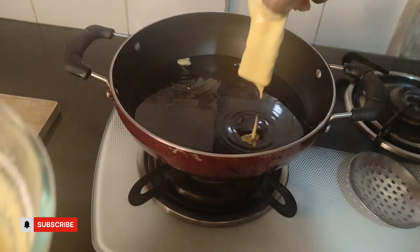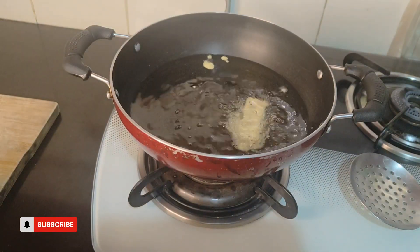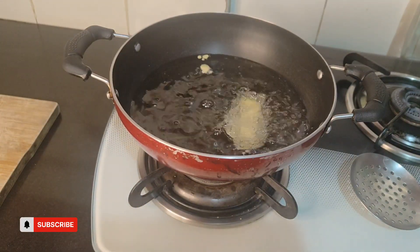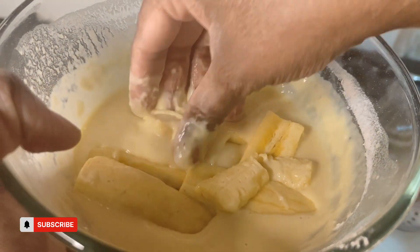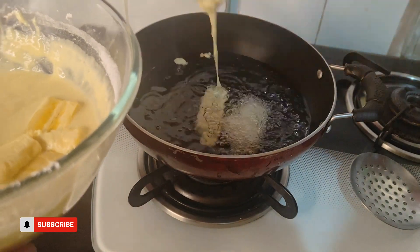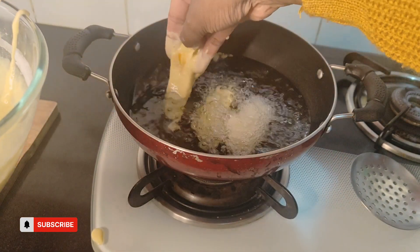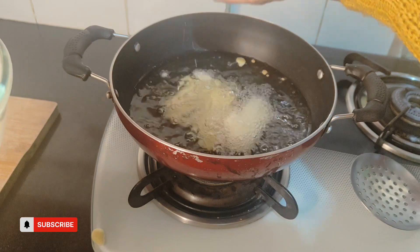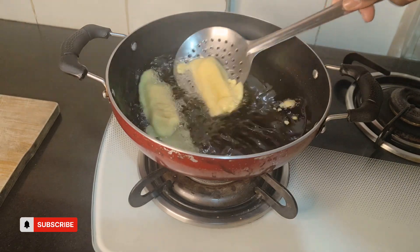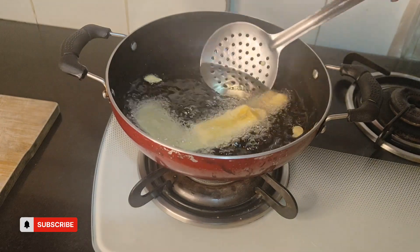Add some oil in the kadai. When the oil is hot, check with a drop of batter to confirm it's ready to fry. Coat each banana piece with the batter and fry the Parampuris until golden brown, doing them one by one.